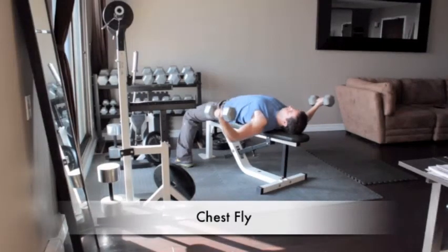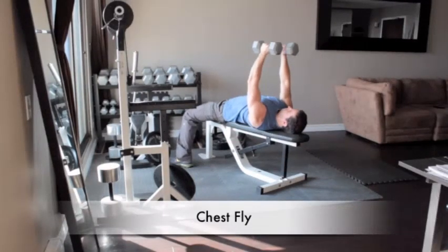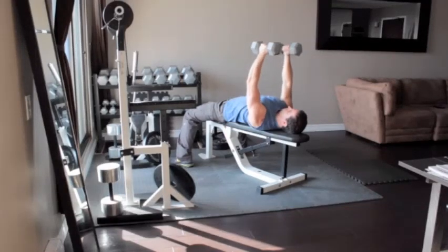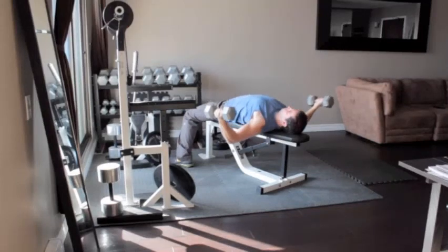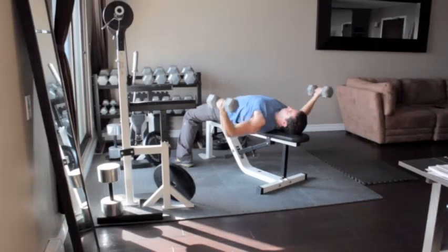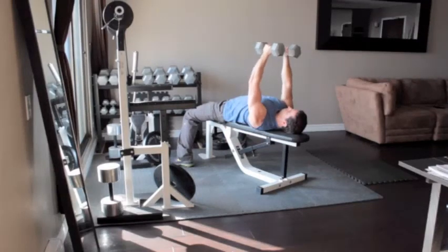Lie face up on a bench holding a pair of dumbbells with your arms extended above your chest and your palms facing each other. Bend your elbows slightly and lower your arms out to your sides in an arc-like motion until the weights are level with your chest. Slowly raise the weights up until they are over your chest in the starting position.